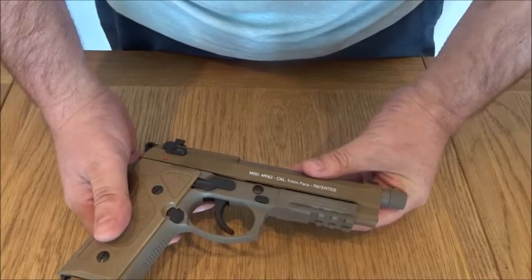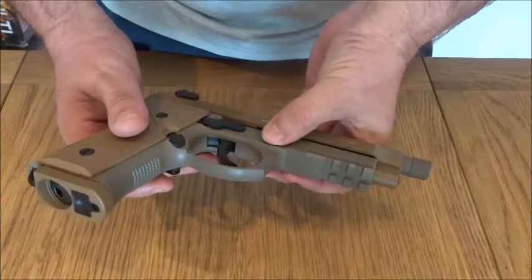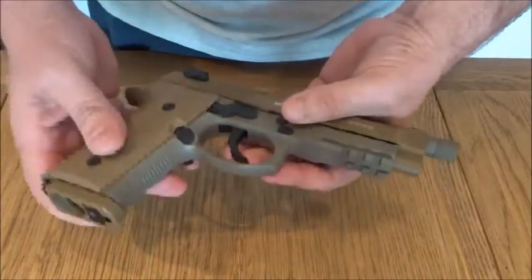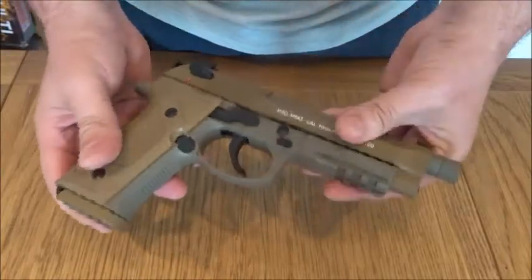Whether Umarex will provide one in the future we're not sure, being as it's relatively new. We'll have to wait and see. We'll take it outside, get a couple of shots, and see how it looks.